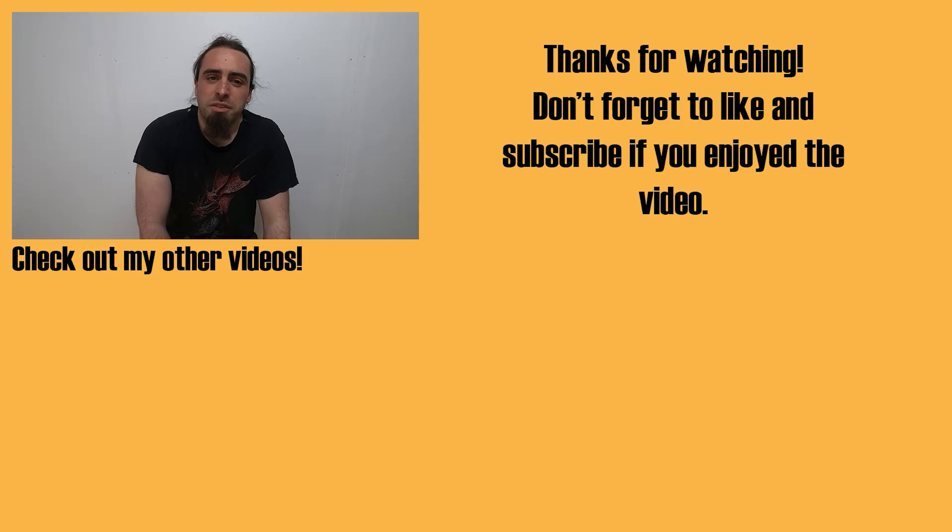Right, so thank you for watching the video. Hopefully you liked it. Don't forget to check out the website, visionlessdesigns.com, where you'll find all my products to help support the channel, as well as links to all my social media and Etsy store. Links are also in the description below. And don't forget to hit that subscribe button. Thank you very much, see you in future videos.